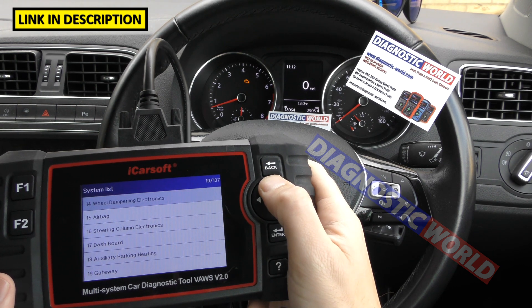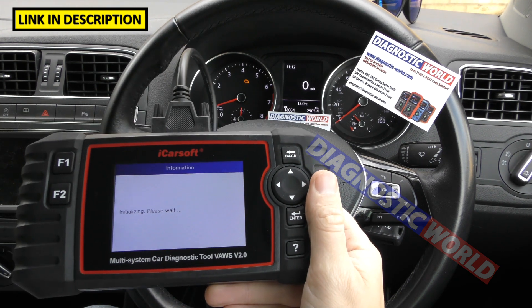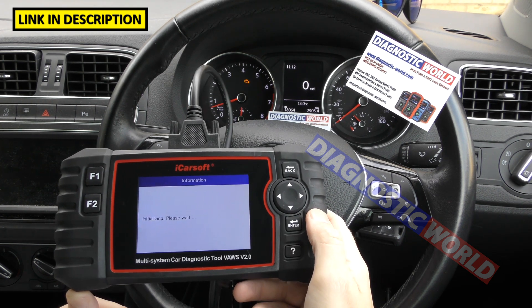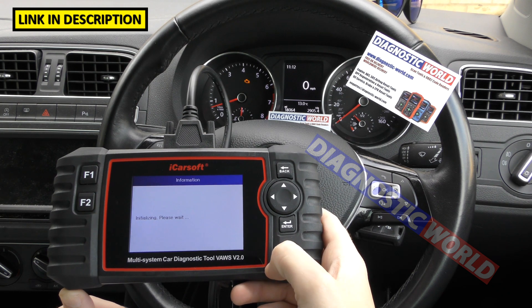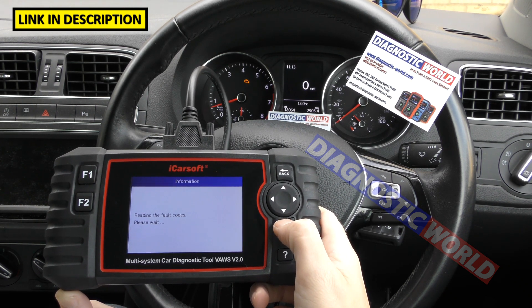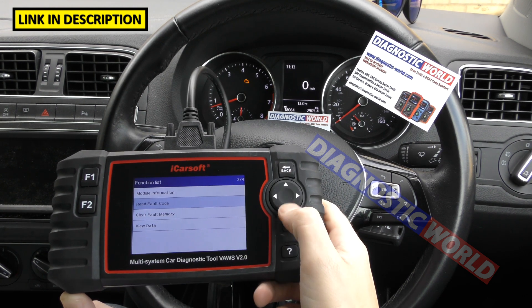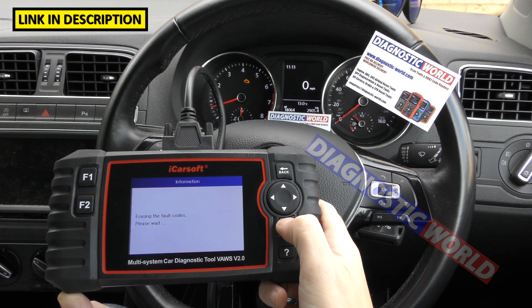The same applies to the engine system — you'll notice we've got the check engine light on. These tools can sometimes take a little longer to connect to the engine system, around 20 seconds, so don't worry if you see a waiting screen. We go to Read Fault Code and this time we've got two fault codes. We triggered this by pulling a MAF sensor. Again, if you don't know what the fault means, put it into Google. Clear Fault Memory — keep an eye on the check engine light — and that's gone as well.